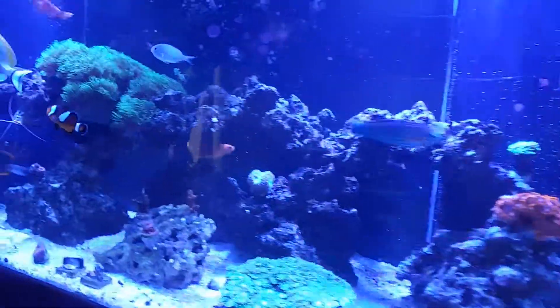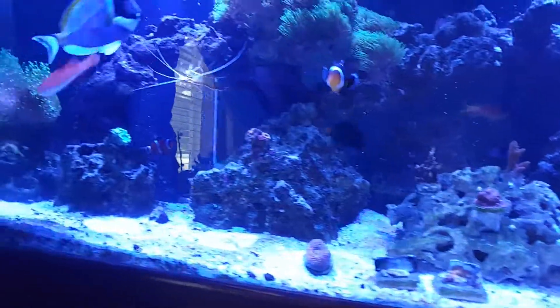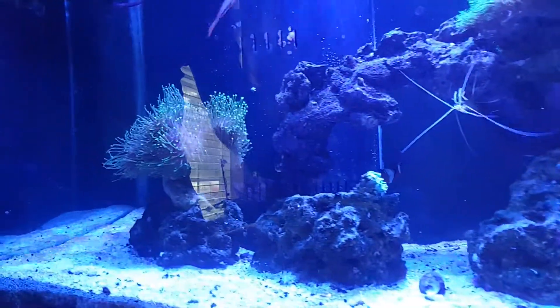Next couple of days. Like for example, my leptos — they're not looking hot. Duncan's not looking hot. Just several pieces in general that aren't looking as good as they could.